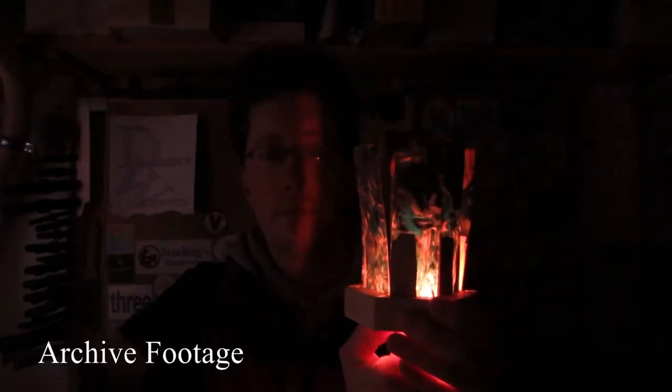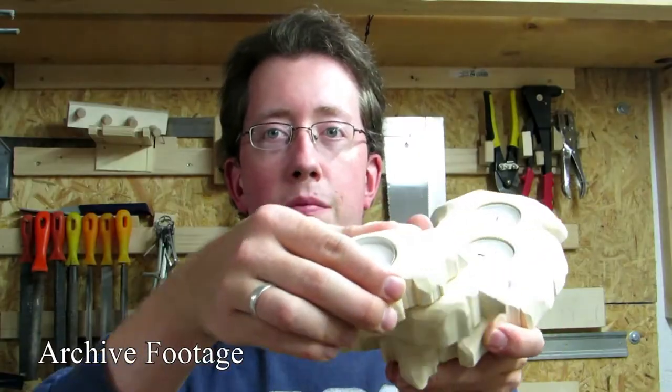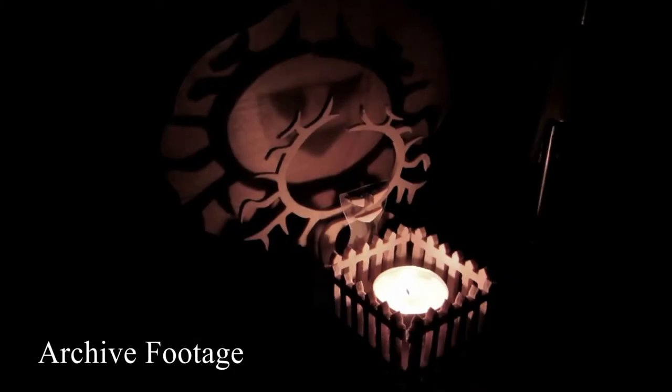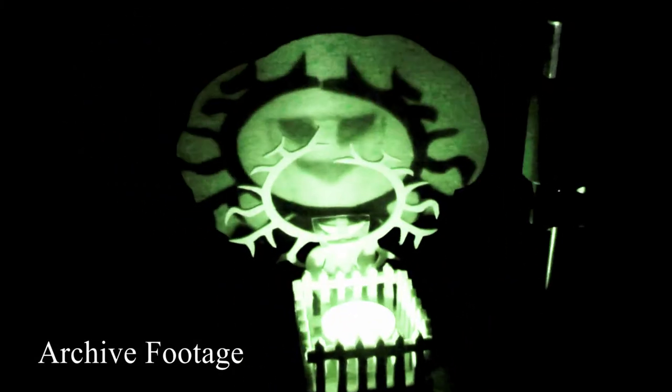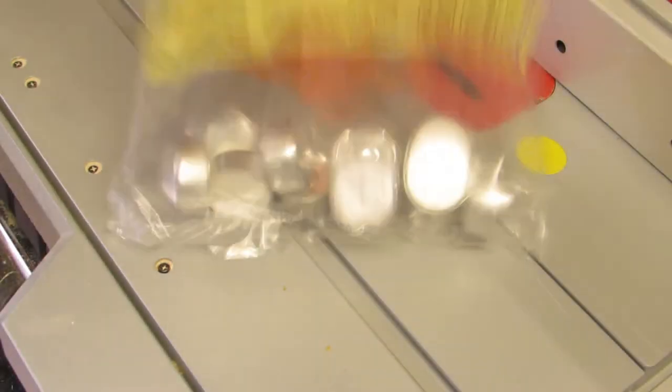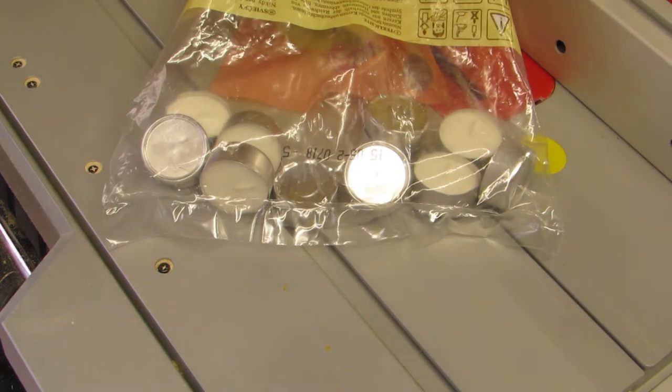I like tea light holders. This might come as a surprise to you, but it's true and I feel no shame admitting it. I feel the urge to make more, but there is one thing that you need in order to make a good tea light holder. It's more important than a base or a design or a tea light sized forstner bit — that all-time classic. You need tea lights. So let's make some.